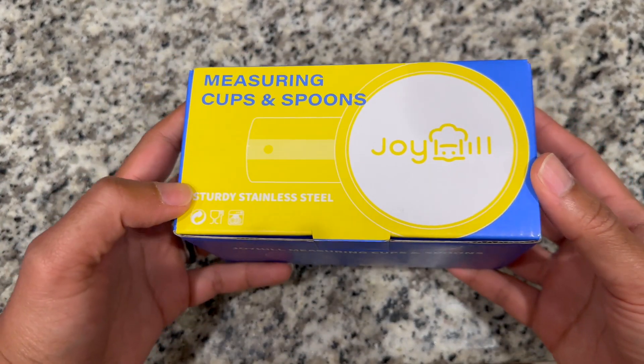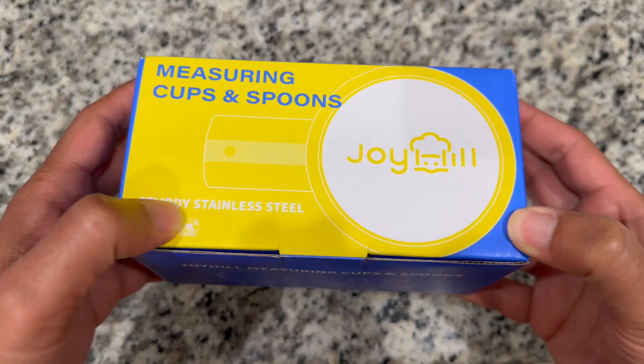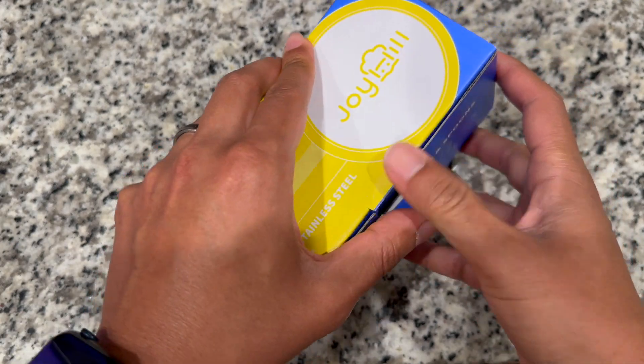Hey guys, I want to show you these Joy Hill Measuring Cups and Spoons. These are going to be stainless steel. So let's go ahead and open this up and see what we have inside.